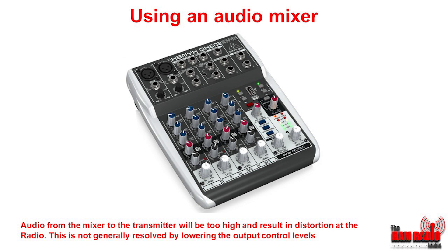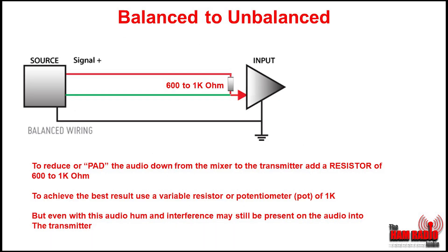The way to resolve this is not by generally lowering the output controls on the mixer — you'll still possibly get hum and distortion. What you need to do is add a 60 to 1 kilo ohm resistor on the positive line. This is known as padding, and it pads the audio down. To achieve this, the best thing to do is use a potentiometer or variable resistor, so you can alter the output to get the best signal from your microphone.